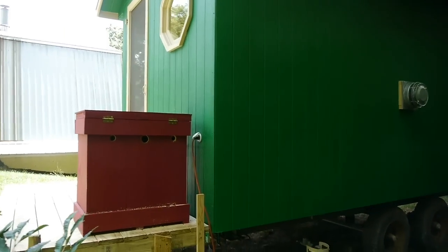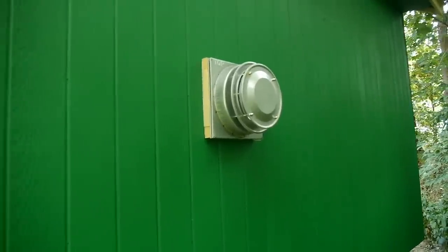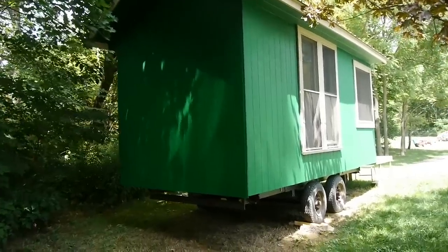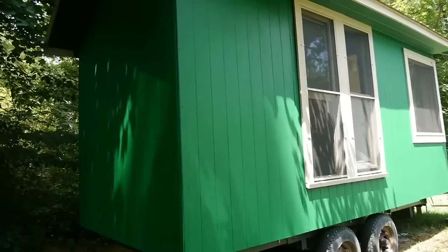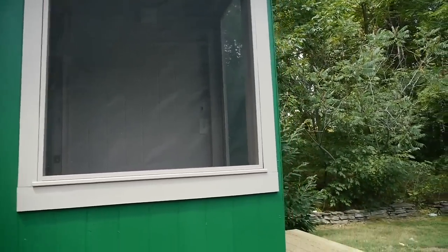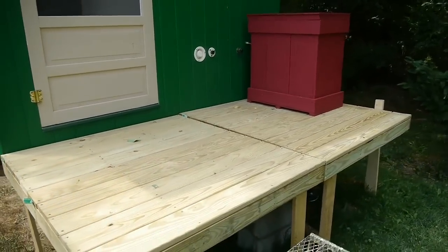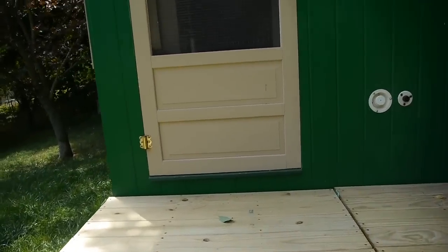Over on this side of the tiny house I have my direct vent for my wall heater. Inside I decided to install a direct vent heater instead of the ventless type. On the windows I've made screens to keep the bugs out. So let's go inside and I'll show you what I did in there.